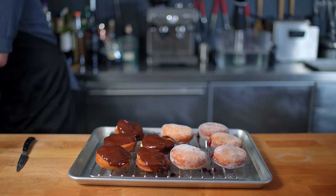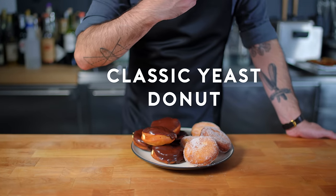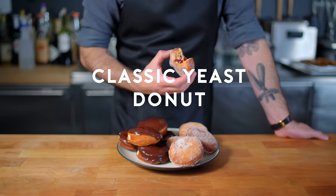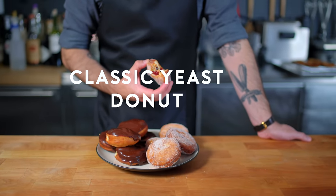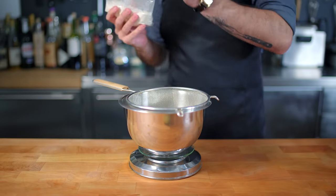You have broken free of the stranglehold that Big Doughnut has had on the doughnut industry since before you were born. Now, these doughnuts are great — they're classic yeasted doughnuts — but I have a soft spot for sour cream doughnuts, which have more of a crispy, craggled exterior and a moist, dense interior.